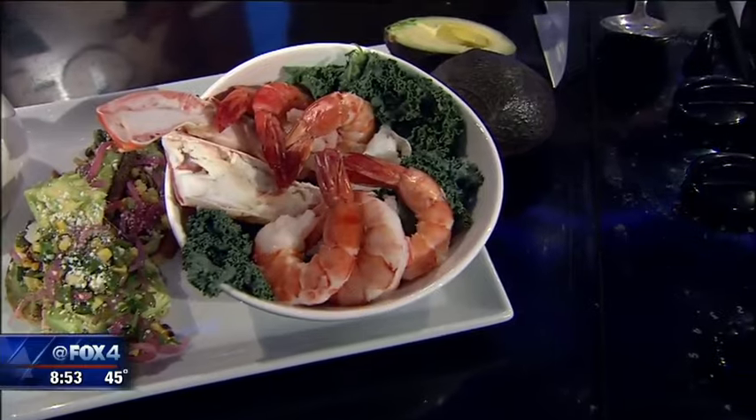That determines what the menu is — it's less about what I want to cook and more about what's coming fresh off a boat and off a dock. Lunch and dinner, seven days a week, and we also have a fully functioning seafood market on site. If you don't feel like me cooking, you can take it home and do all the work yourself.